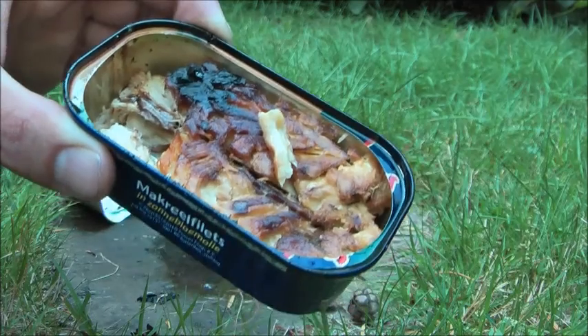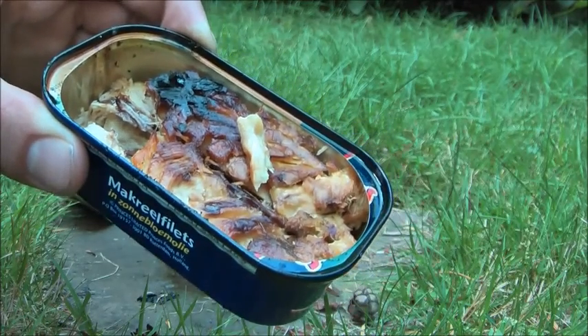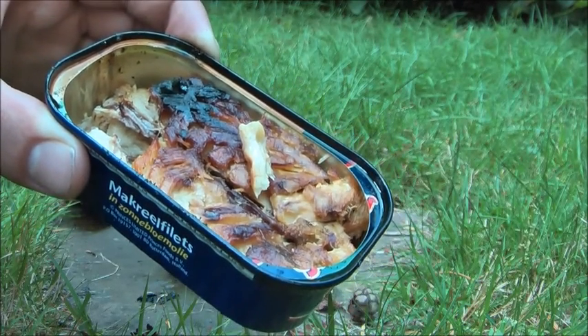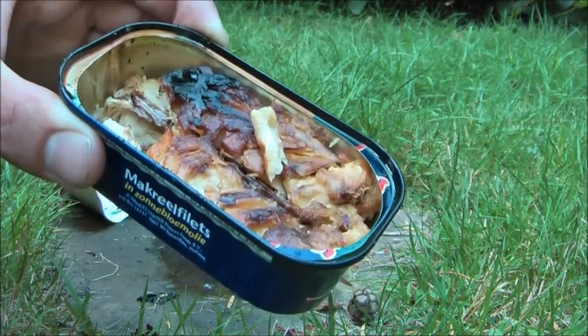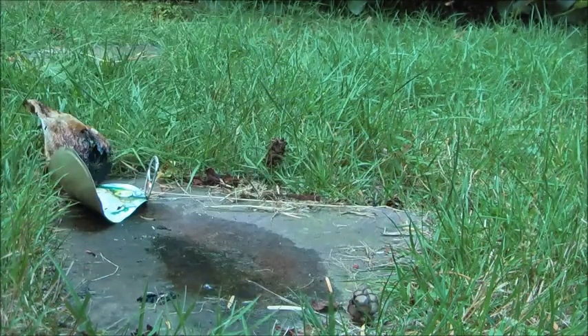The beautiful thing is you only need this can and a lighter, and some toilet paper — which most hikers will always carry with them. So only regular stuff is needed.